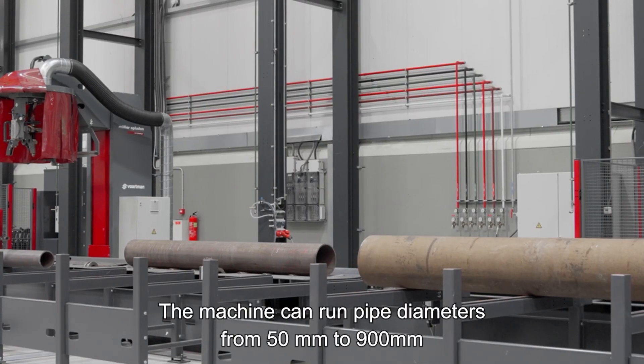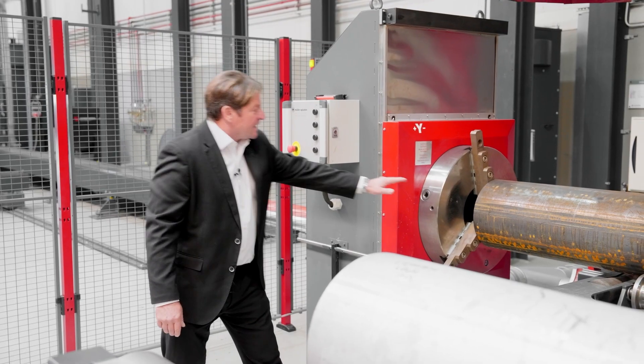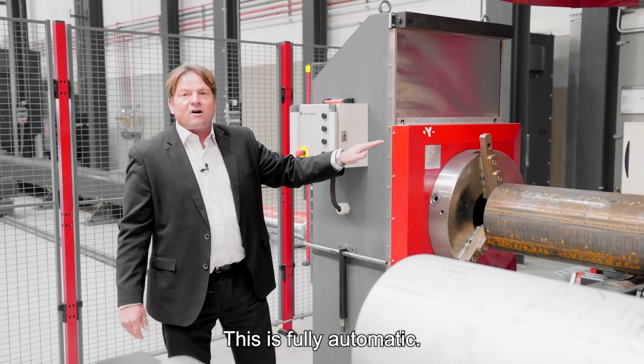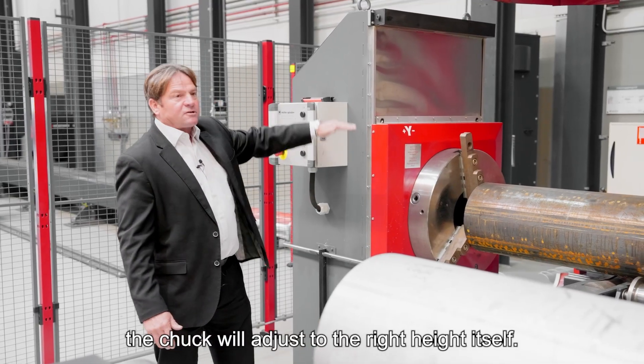The machine can run pipe diameters from 50 to 900 millimeters, or 2 to 36 inches. We need to height-adjust the chuck, and this is fully automatic — when the operator inputs the pipe diameter, the chuck adjusts to the correct height by itself.